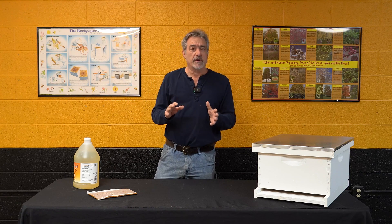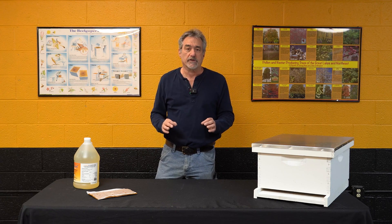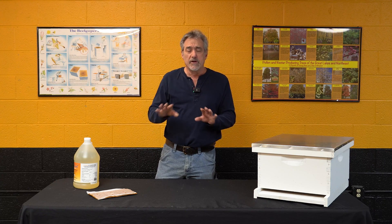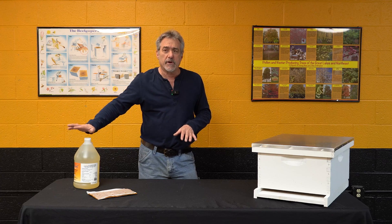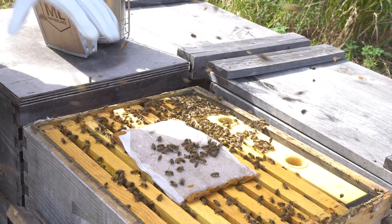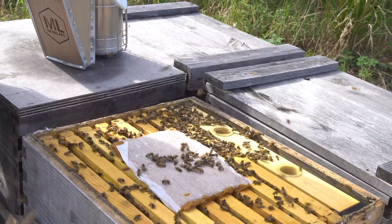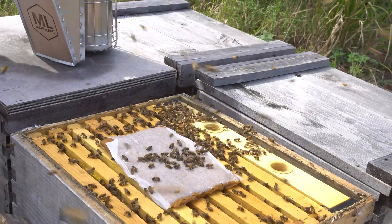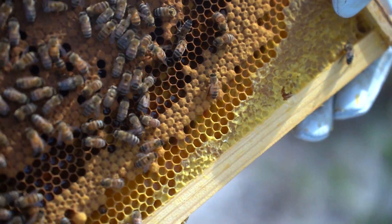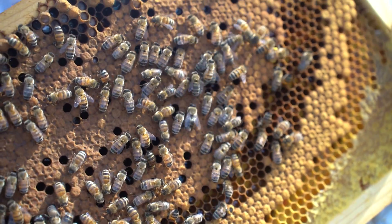It's critical that we do those splits before they start swarm preparation. If you're going to have a week or two of bad weather, you may need to feed them some sort of syrup — whether it be a commercial syrup or a sugar water mixture — and you may want to give them a pollen patty. They go through a lot of pollen and nectar when the queen really gears up and starts laying eggs, so we don't want them to ever run out of those two things, as that cuts back on brood rearing.